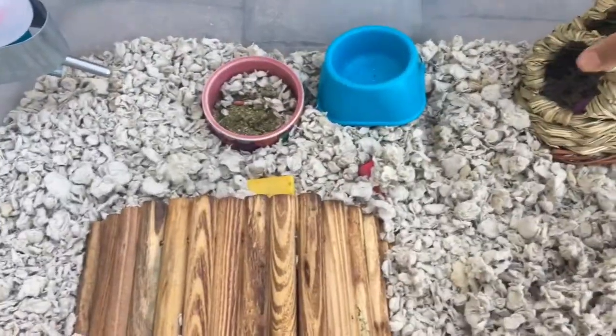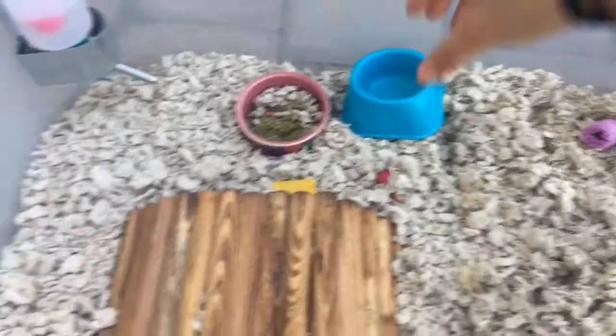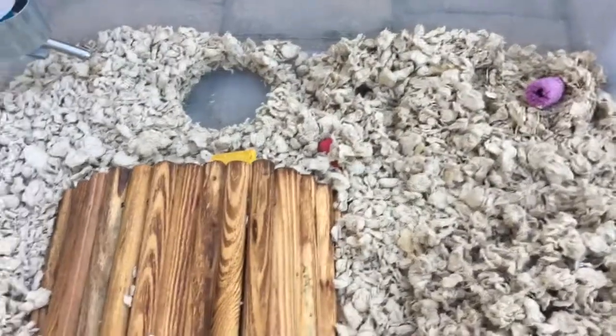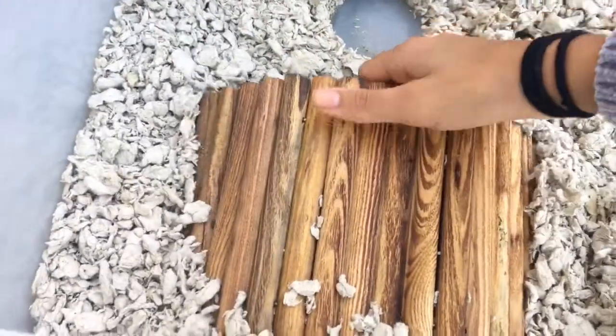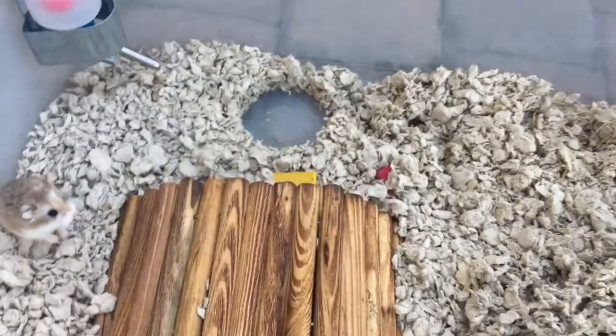I don't know why I have that plastic bag in my hand — scratch that. I just take everything out first, including the food bowl. It's fine, Ginger, I'm sorry.